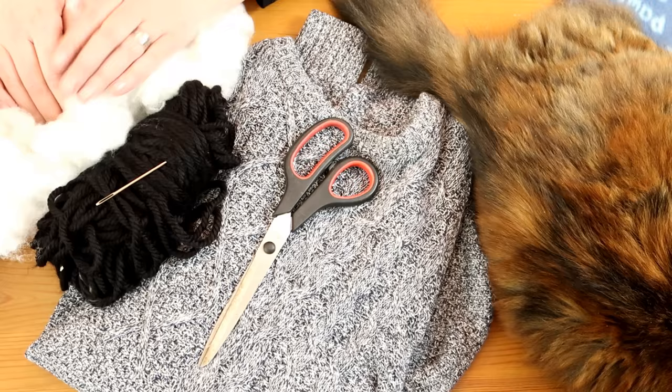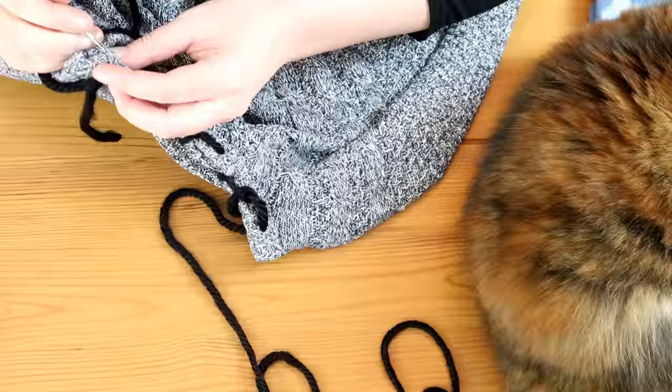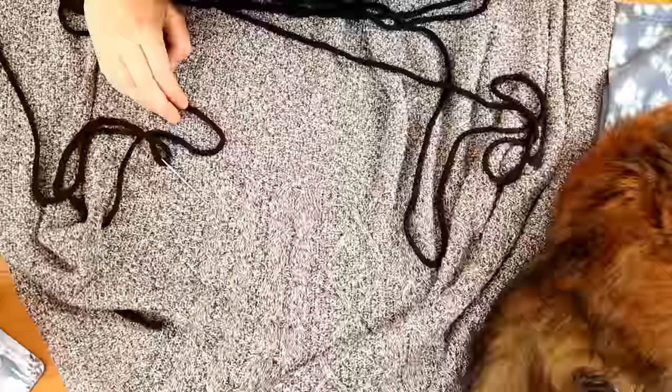First, we're going to take our wool or yarn and sew the neck of the sweater up, so that's nice and shut. The next thing we're going to do is sew across the chest, from the bottom of one armpit to the other, through both sides.